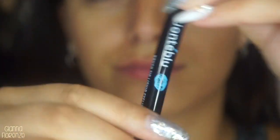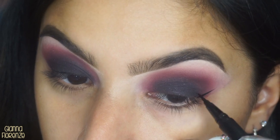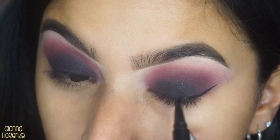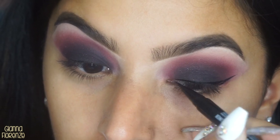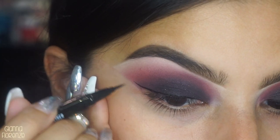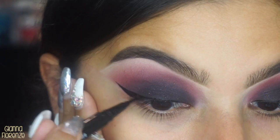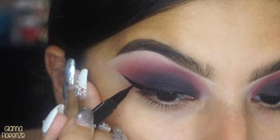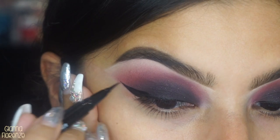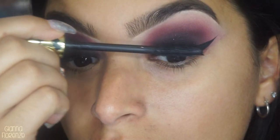I'm using the Jounta blue liquid liner — I got this in a PR package a while ago and it's a really great liner. This was really the first time trying it out. I love how super super black it is. I love Kat Von D's liner, but sometimes it can dry out super fast and the black isn't as black, and you have to keep going over and over again. But this was super super easy and I really liked it.